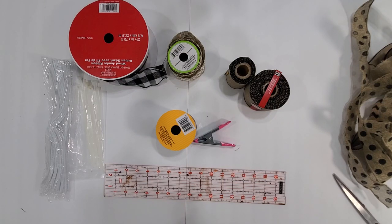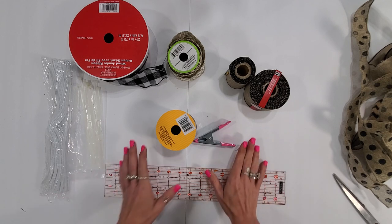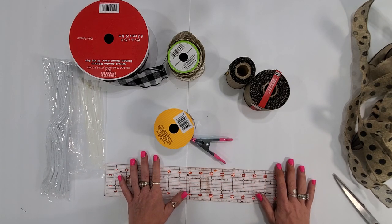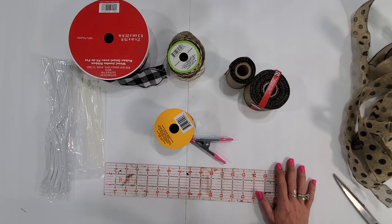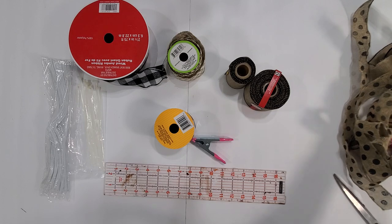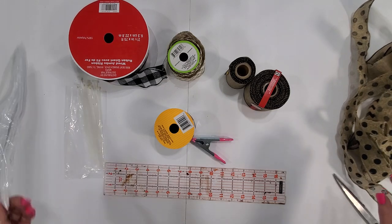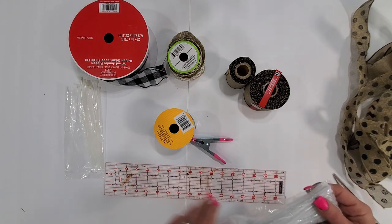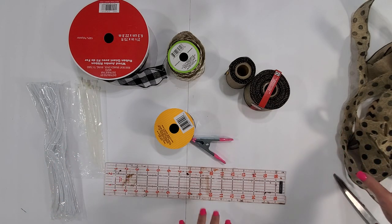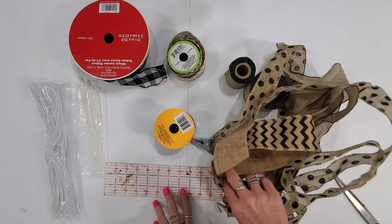Hey y'all, it's Sarah. I got asked in the Peppermint Cactus Facebook group if I had any easy ideas about bows, so I decided I would show you a cheat that I use. This works for me — there are a lot of reasons why I feel like it works for me. I know a lot of people just use chenille stems to make their bows, but I don't have a lot of luck with that and I don't end up with great bows.